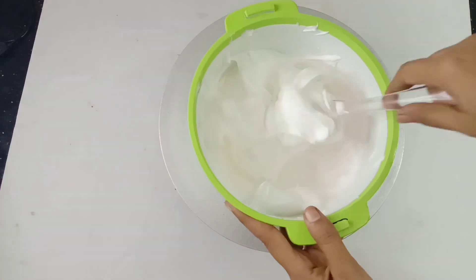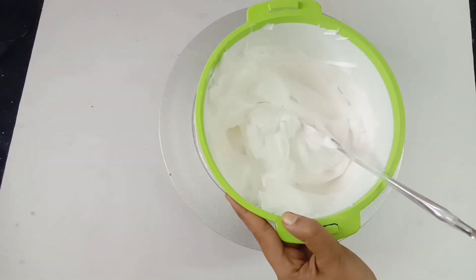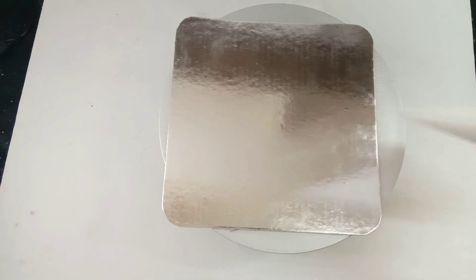I will add 2 cups of cream. I will add 2 cups of mangoes. I will add 2 cups of mango chocolate.